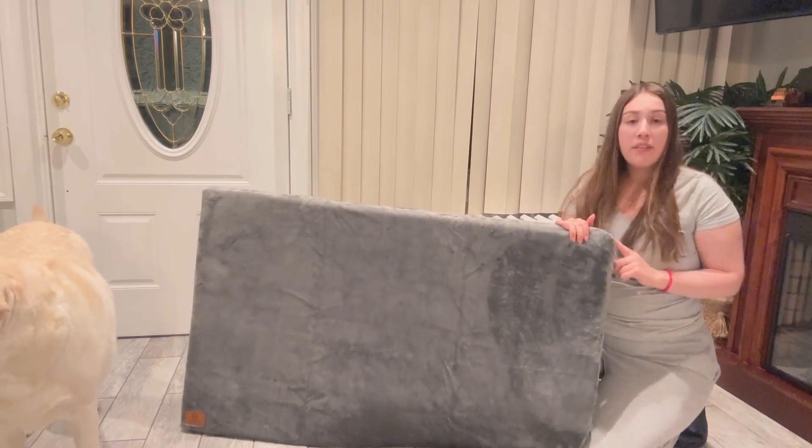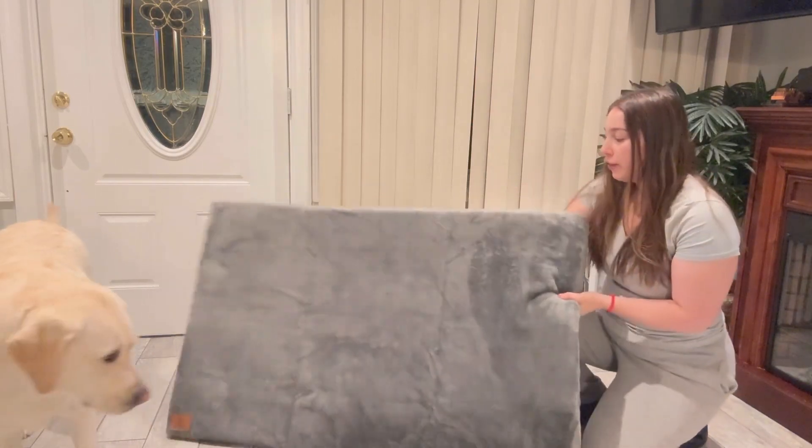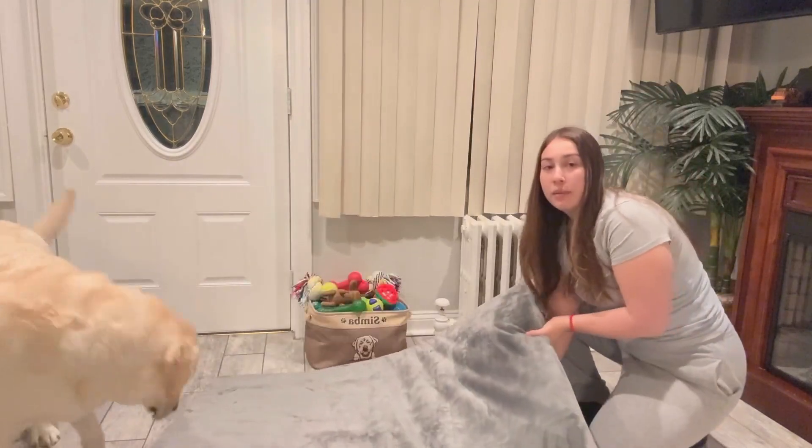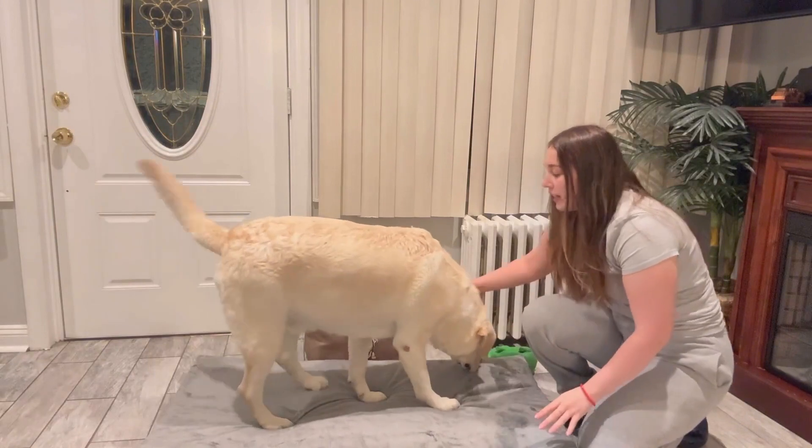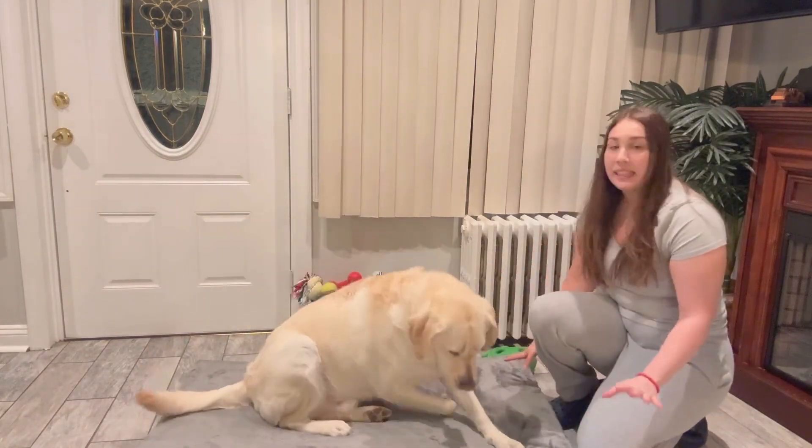You can also take this cover out if you want to wash it. So it's just perfect for your pet. This is a really nice big bed — as you can see, they just love it and it's really nice and comfortable for your pet to lay on.